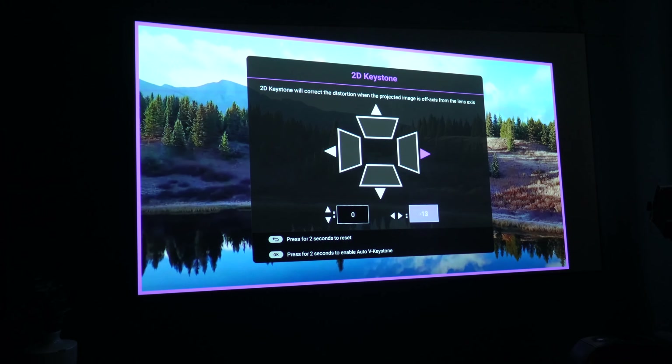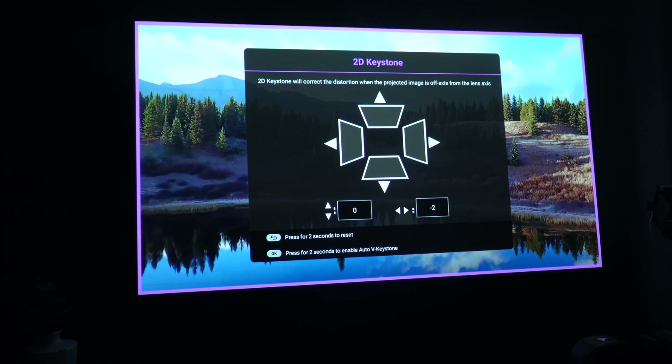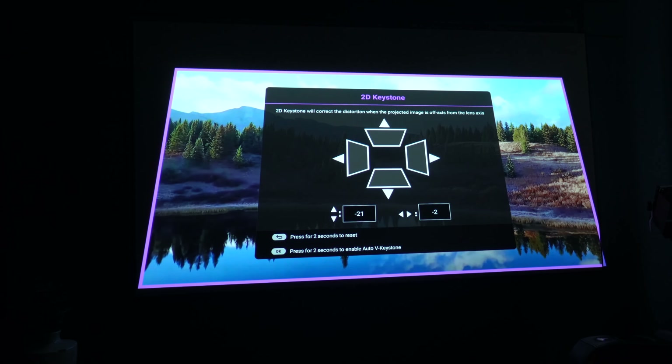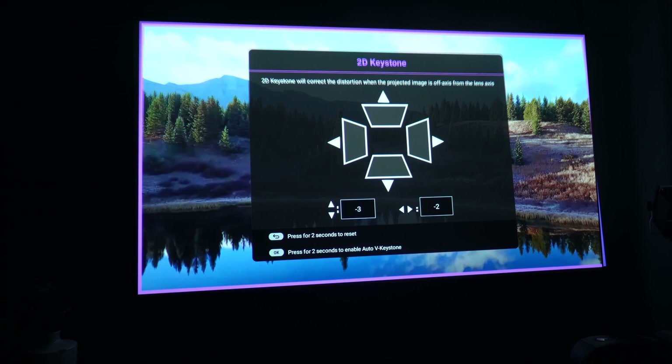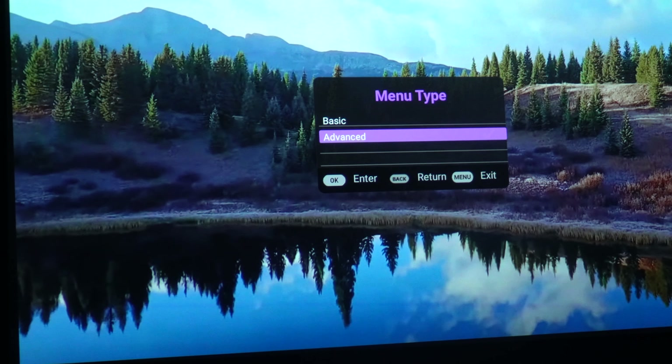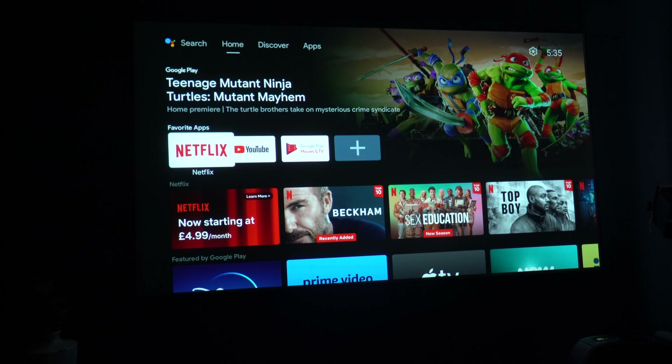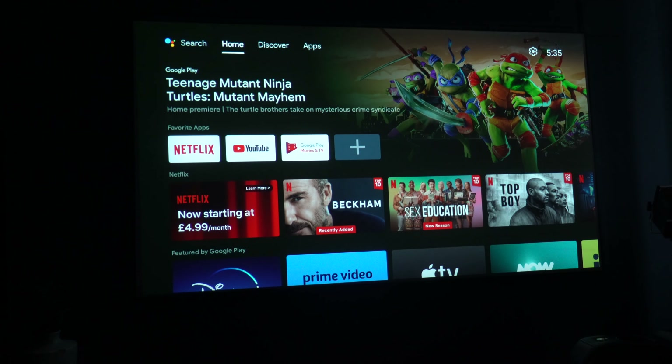The keystone correction is only 2D, so you can only go left and right and up and down. However, there is also auto keystone, which is also 2D, so if you prefer to use that you can. There's no automatic lens focus — you always have to do that on the projector itself. There is also a basic menu if the advanced menu is too complicated.